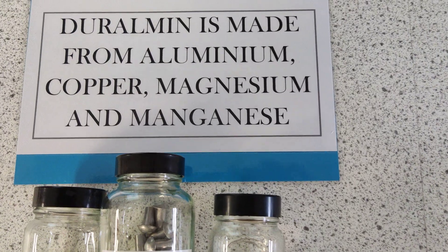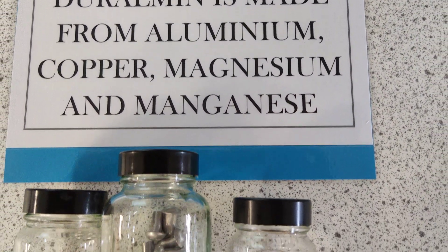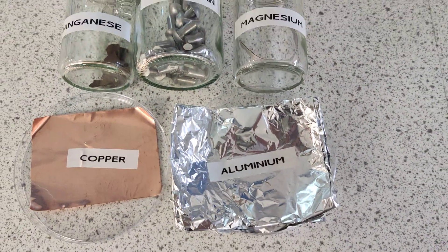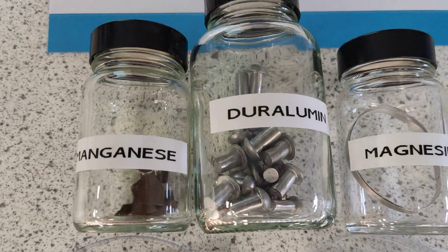Duralumin is made from aluminium, copper, manganese, and magnesium. So there we are — copper, aluminium, magnesium, manganese: duralumin.